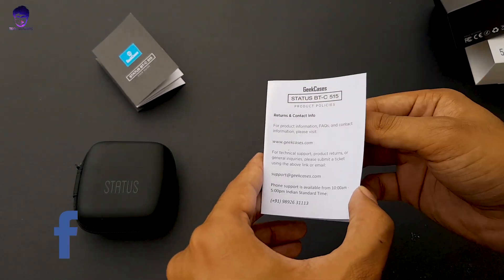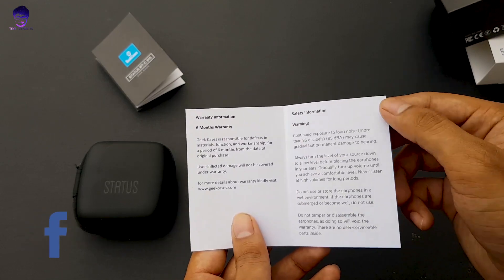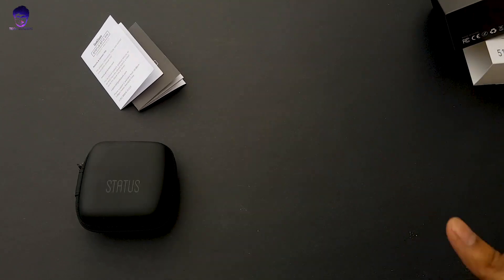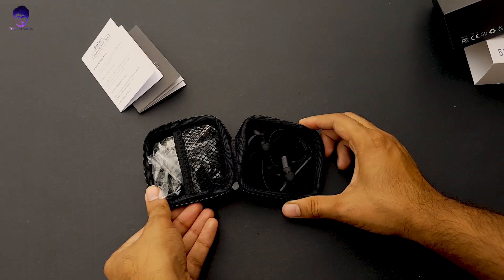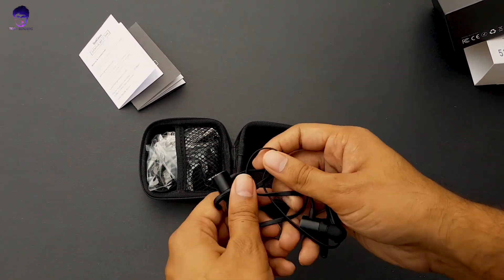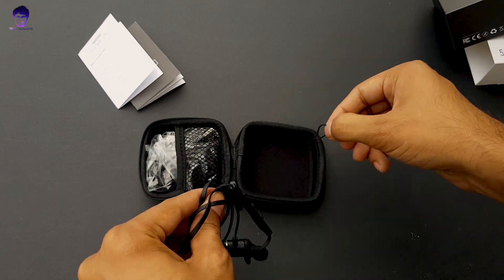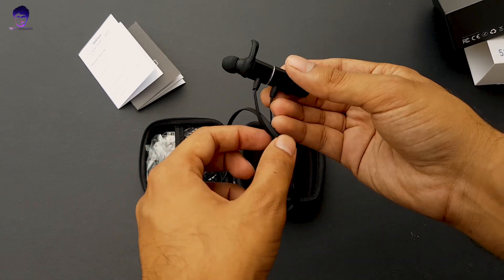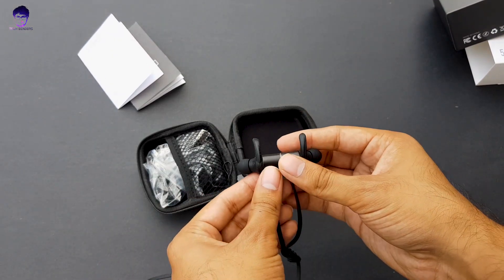The box states the model is Status B60 and includes policies, warnings, and warranty information — it says 6-month warranty. Geekcases is a very responsive company. The packaging itself is minimal, which I really appreciate, and I urge other manufacturers to adopt similar packaging to reduce plastic waste and be more eco-friendly.